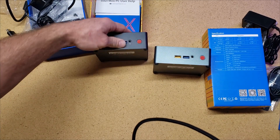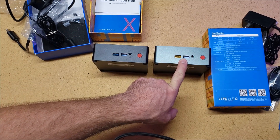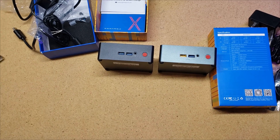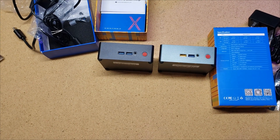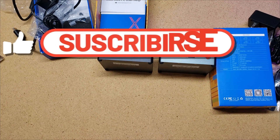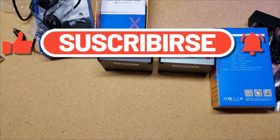So the only big difference as I had mentioned is that difference in internal storage — that may or may not be an issue for you, but these are certainly good units to have if you need a small computational system. My name is Chris with Elevations. I hope you learned something. Please like and subscribe below. Thank you for watching.